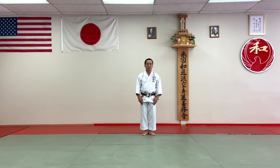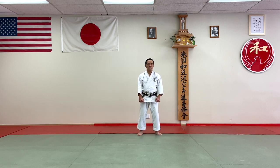This time I have to demonstrate Kushanku. So this kata is really long and takes a little while, so I have to demonstrate in more detail. You can watch my hands and your feet. Kushanku.